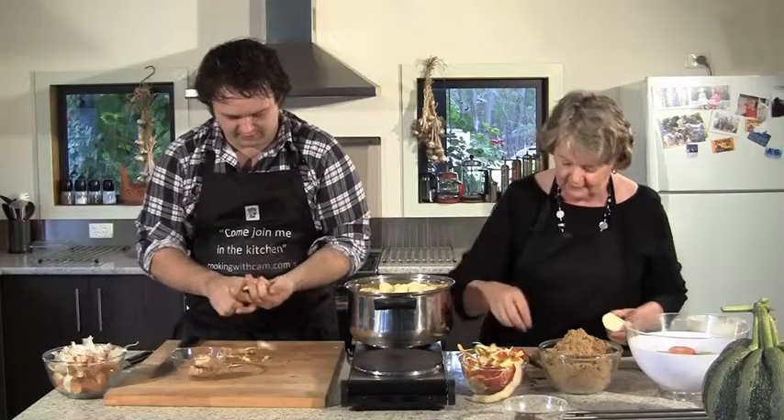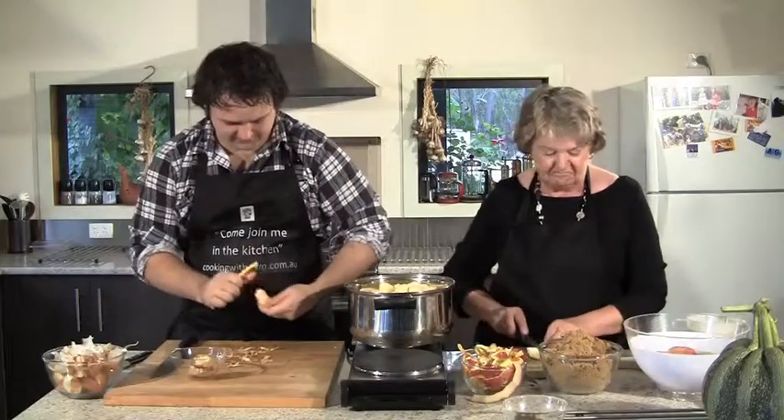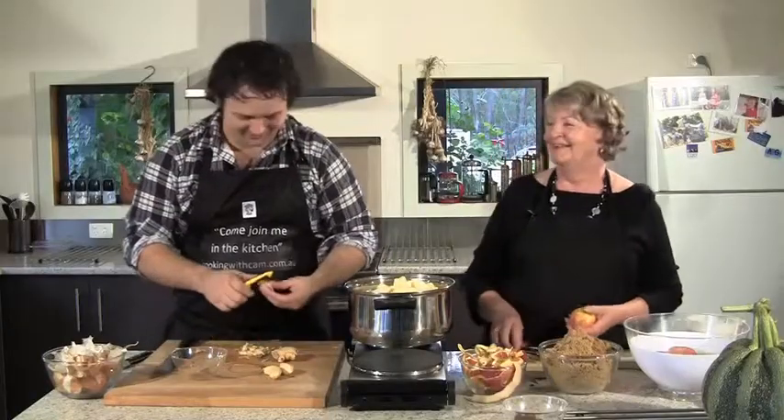Like any good chutney, this has both savory and sweet ingredients. It's great in sandwiches, as a side condiment with hot or cold meats, and you can even add some to gravy for extra flavor — similar to how some people put Vegemite in gravy.